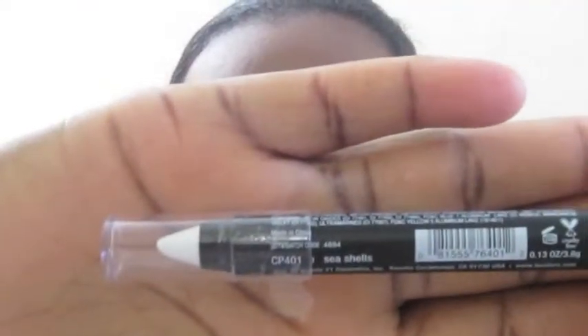I'm just gonna go ahead and start this tutorial. Already did my eyebrows and already did one eye just to speed things ahead. My first base will be the LA Colors jumbo crayon in Seashell, and I'm gonna go ahead and apply that in the tear duct area.